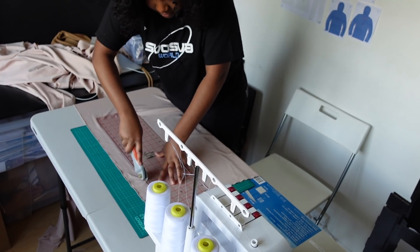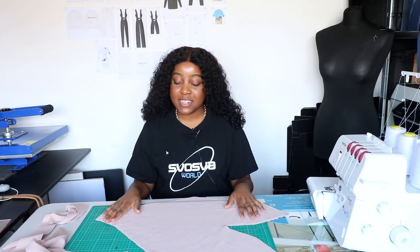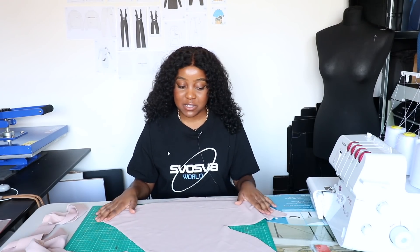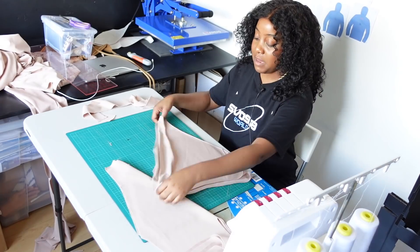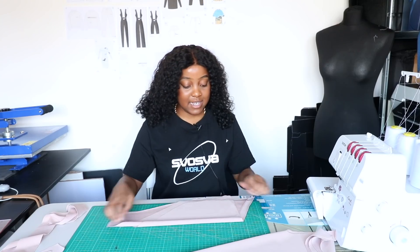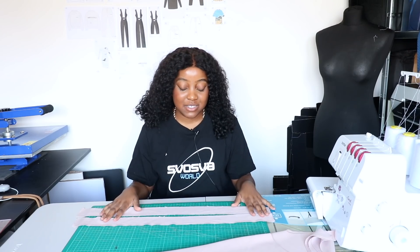I'm going to do two of those. We now have all our pieces cut out — we should have six pieces in total: two front pieces, two back pieces, and two straps. We're going to start off by sewing what I'd say is the easiest thing first, which is the straps.